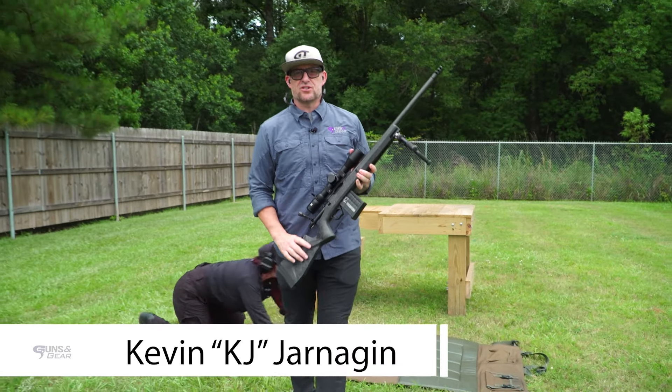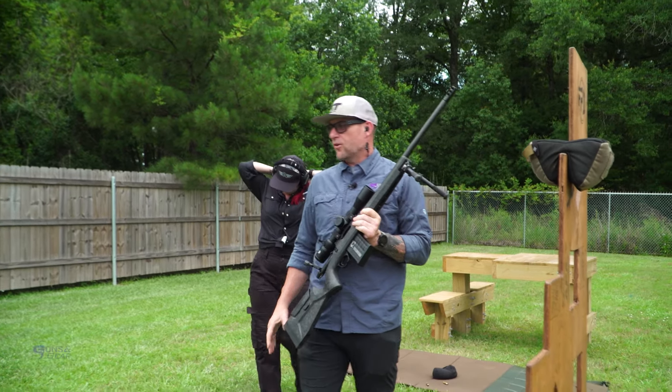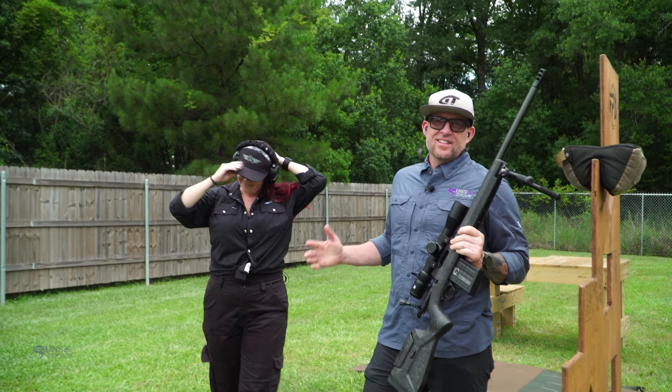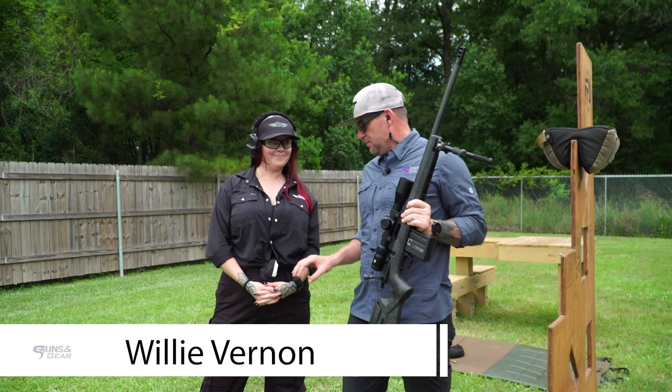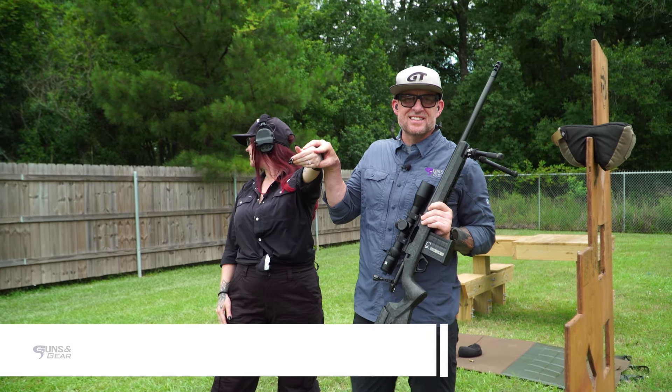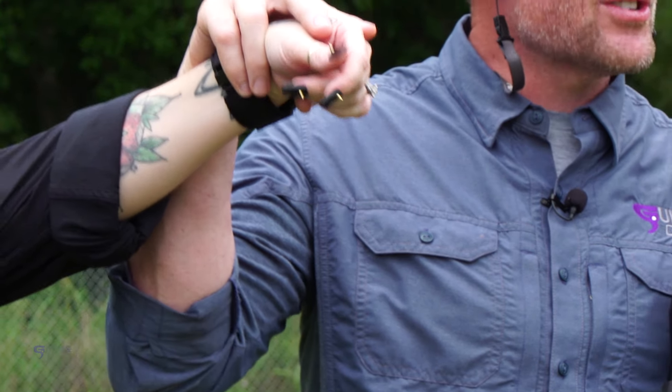That'll get your attention. The Christensen Arms MCR — Modern Carbon Rifle. This is Willie. If you don't know Willie, you need to get to know her, because I'm not going to lie — she has the sickest nails I've ever seen. And she does them herself.